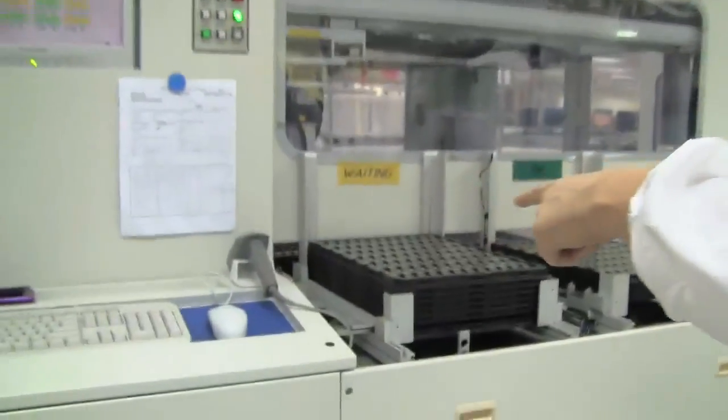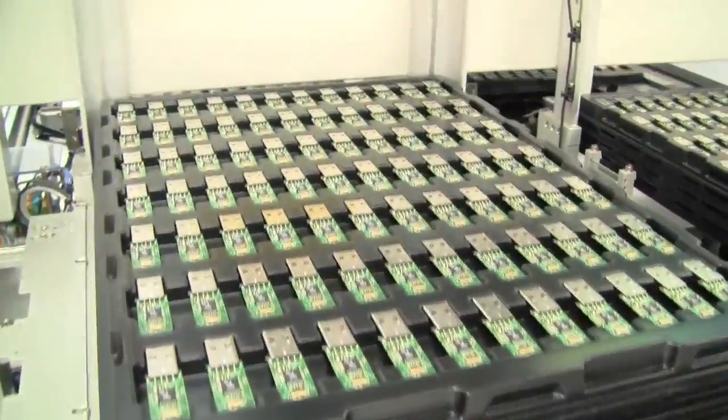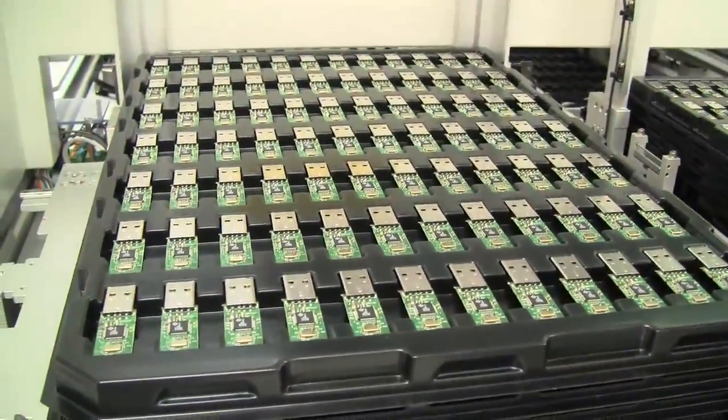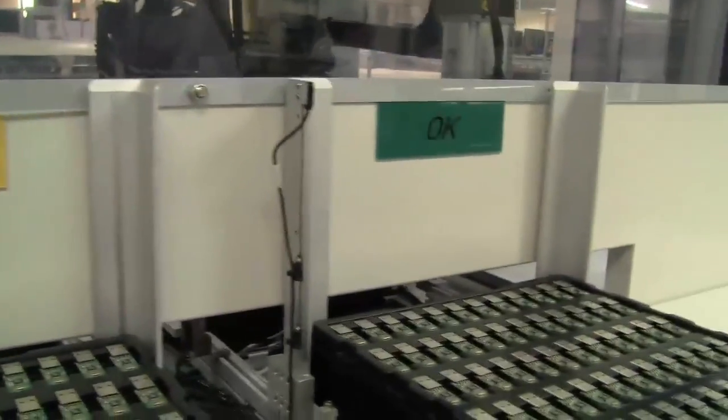After we ran out of memory on Nicole's SDHC camera card — which is kind of funny to have happen at a memory manufacturer — Kingston kindly helped us out. We still have about five minutes left on a new card. So let's quickly get over to this machine, which is actually a testing process where they do a read and rewrite operation into the memory, just checking if everything works properly.